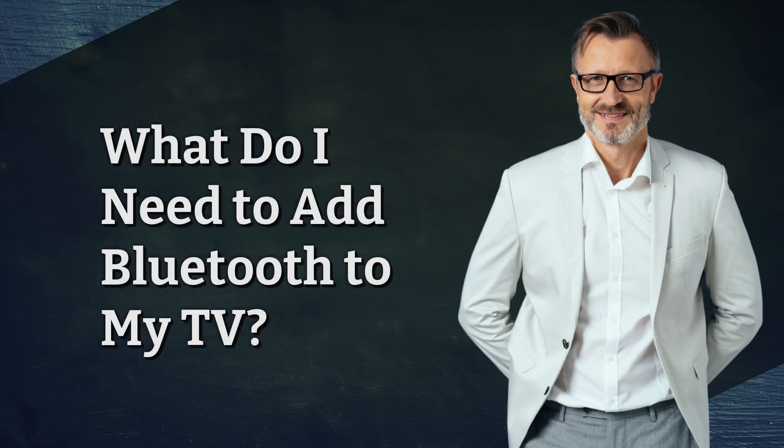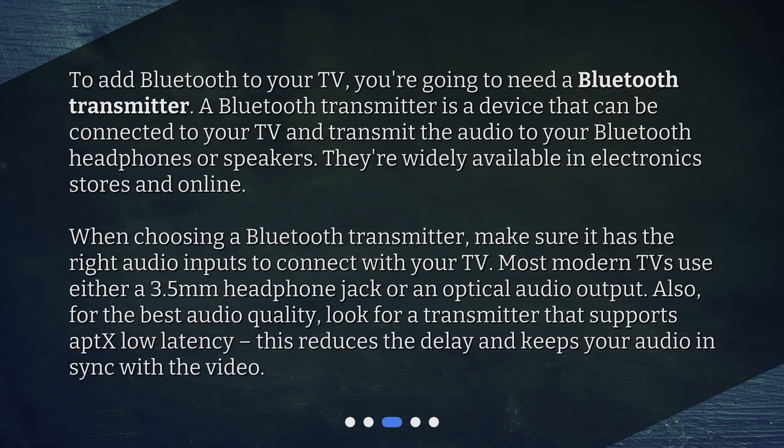What do I need to add Bluetooth to my TV? To add Bluetooth to your TV, you're going to need a Bluetooth transmitter. A Bluetooth transmitter is a device that can be connected to your TV and transmit the audio to your Bluetooth headphones or speakers. They're widely available in electronic stores and online. When choosing a Bluetooth transmitter, make sure it has the right audio inputs to connect with your TV. Most modern TVs use either a 3.5mm headphone jack or an optical audio output. Also, for the best audio quality, look for a transmitter that supports aptX low latency. This reduces the delay and keeps your audio in sync with the video.